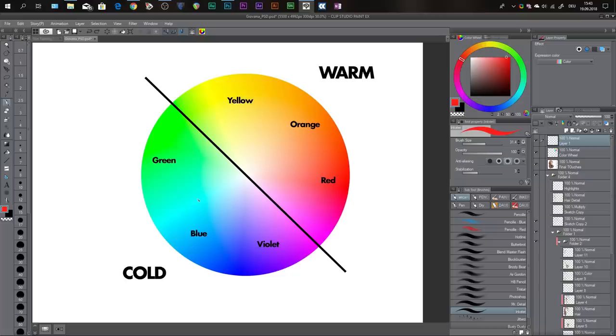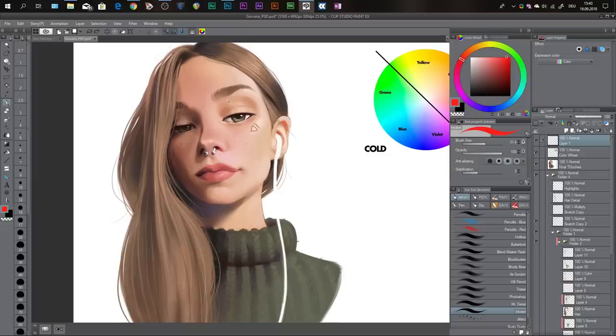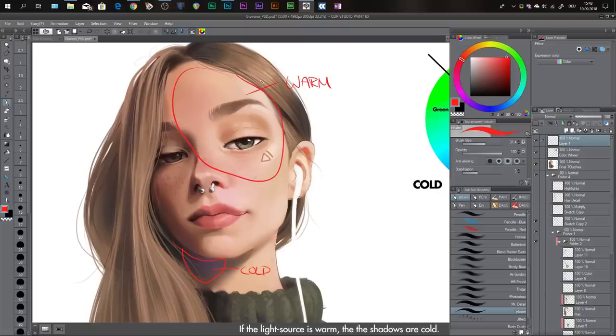This doesn't apply to every situation, but most of the time this is what you want to follow. I'll show you in this painting what I mean. Her face is in warm light — there are some yellows, reds, and oranges — so her face is mostly in warm light. And her shadows down here are bluish-violet, so her shadows are cold. Keeping warm light with cold shadows really makes an image pop. It's a really easy principle to apply, but you need to know it.